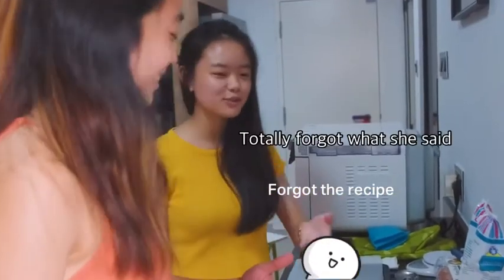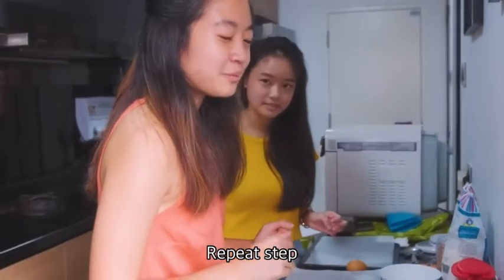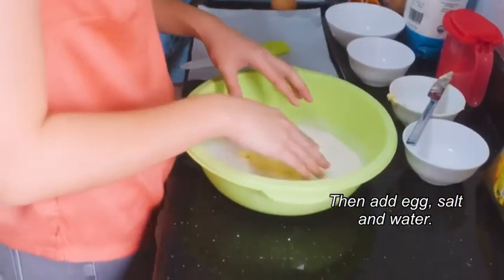I forgot what she said. Hey Google, repeat step three. In a clean bowl, rub margarine into flour. Then add egg, salt and water.